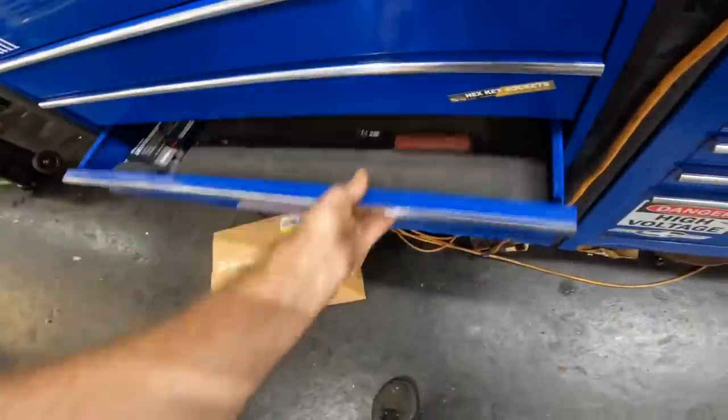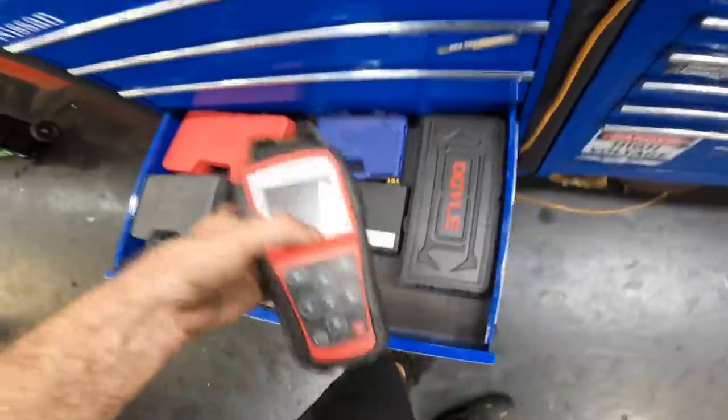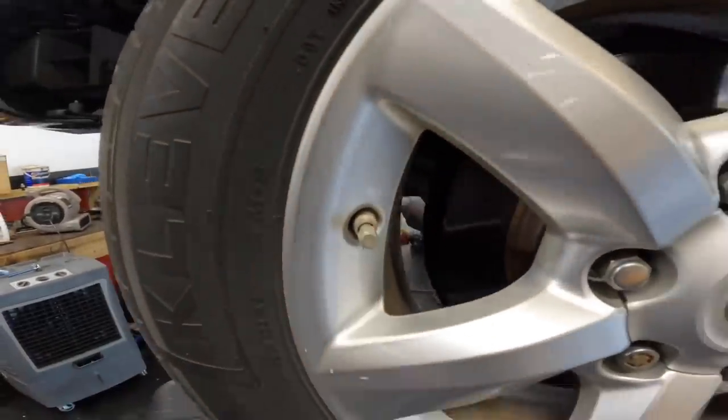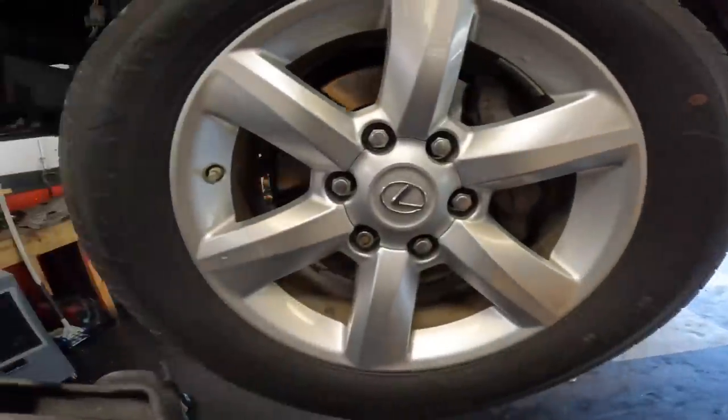All right, let's see what that tire pressure light is about. First I will scan all of the tire pressure monitoring system sensors, which are located in the wheels where the valve stem is. We're gonna scan those and see which ones are running and which ones are not.